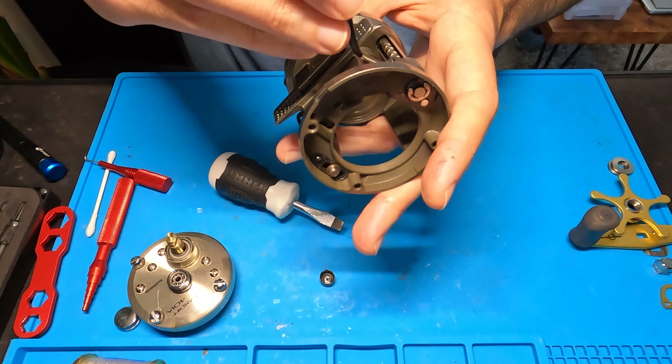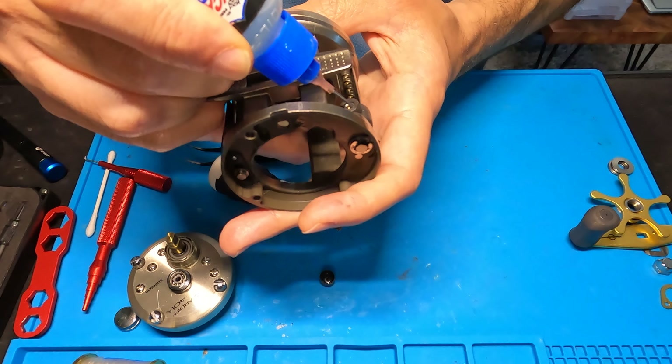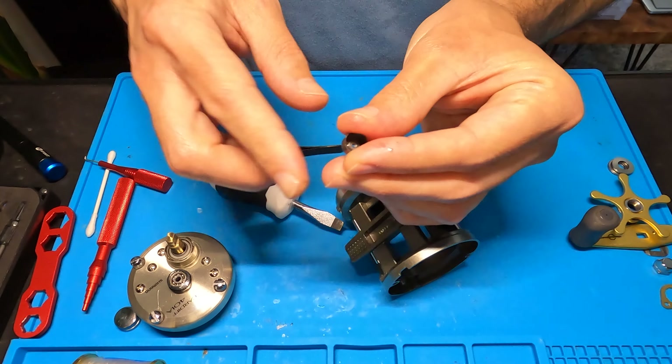Just fire that bearing back in there and make sure it's pressed all the way down. Then we'll throw this little spring clip back in — I'm basically just going to use my fingernail, start with one side, get it pressed in, and squeeze it into place. Just want to make sure it's lined up and pressed down on all sides, everything's tucked in.